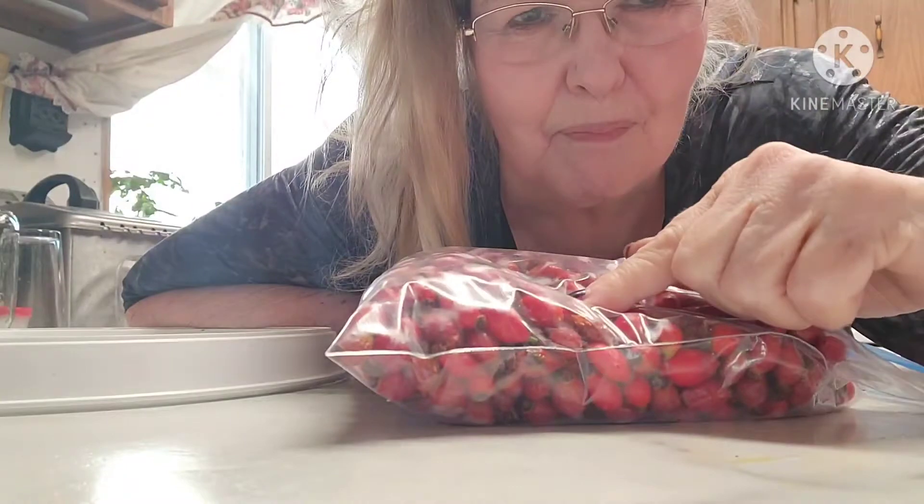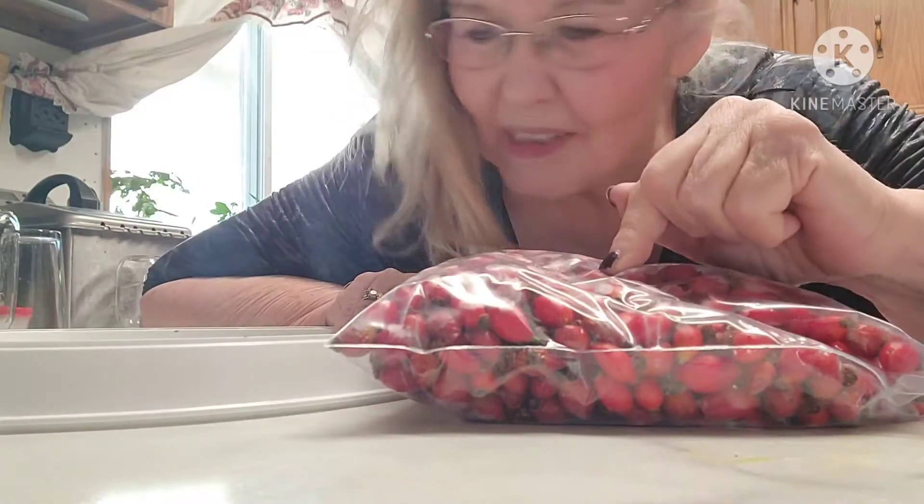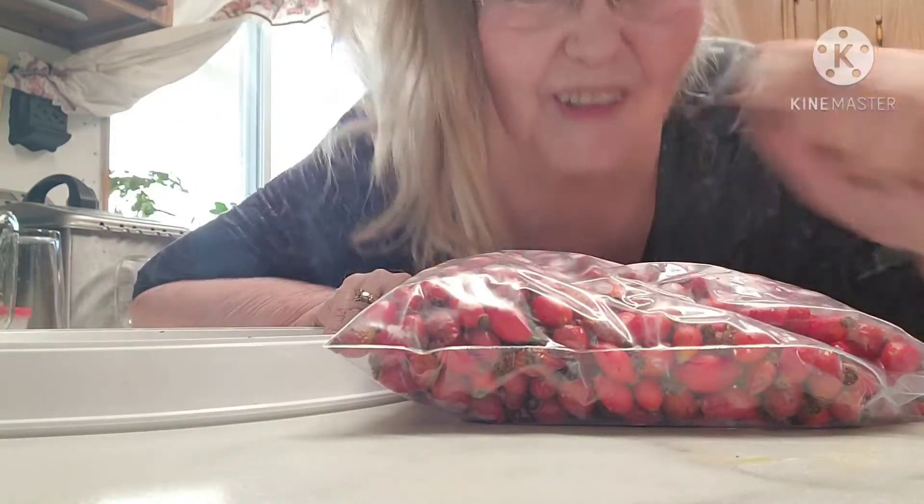I did some reading and researching and there's all kinds of things I could do, but it sounds like my best bet — I'm going to dehydrate them. So I'll fit as many as I can on my dehydrator, and then I'll have to decide if I have any left over what to do with the rest of them. So here goes.